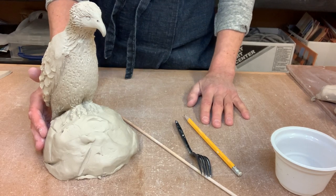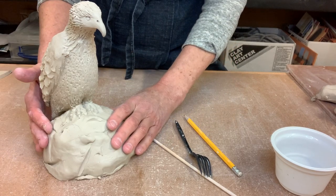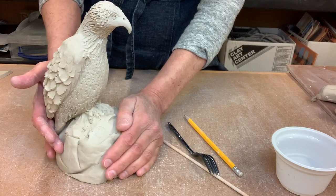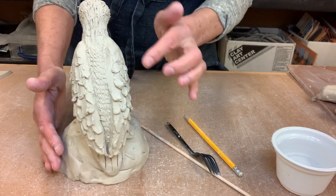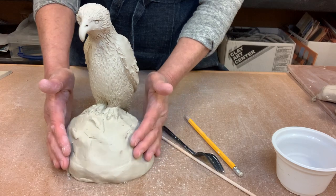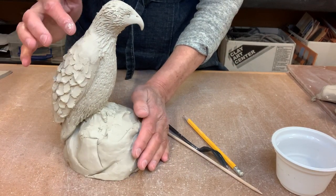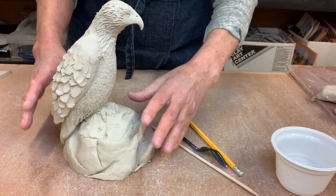Hi clay friends, does anybody want to make an eagle? Let's give it a shot — this is the first one I've made and we'll make our second one together. This eagle is for Anders. One fun thing about eagles or birds is using some different techniques to make different marks that look like feathers, because feathers and clay are very different. We're going to try to make an optical illusion to make the clay look like feathers.